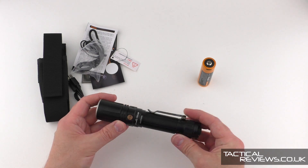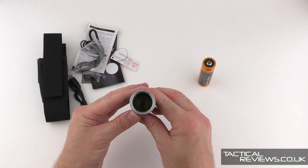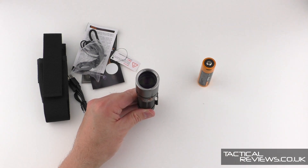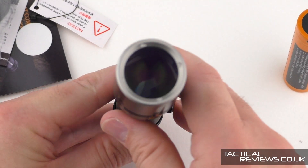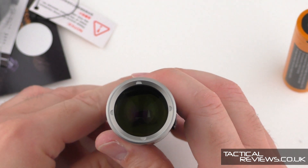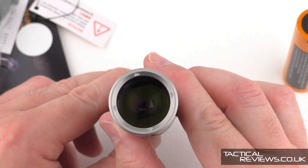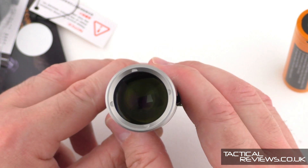There's a side switch as well as the tail switch. Let's have a little look — very interesting. It's probably not going to be visible on the video, but let's see if I can zoom in a bit. It's almost like a little black hole — the lens. You can't see anything like you would normally be able to see the LED itself.